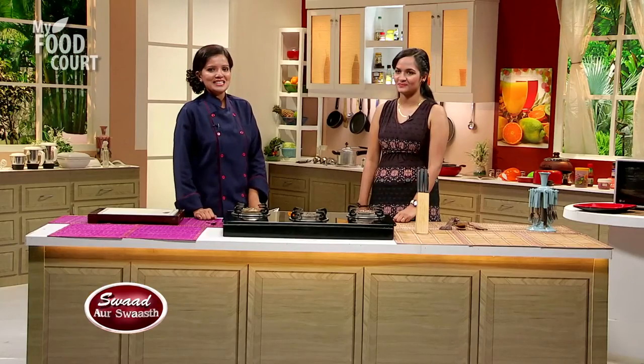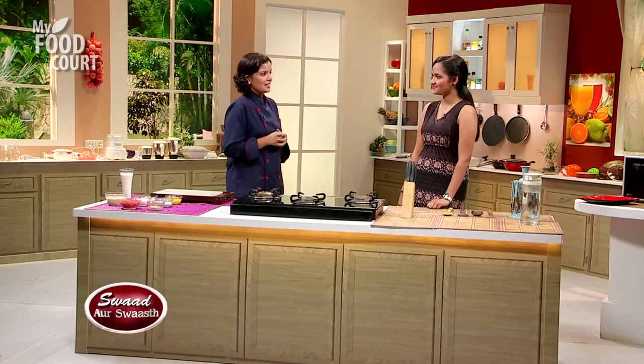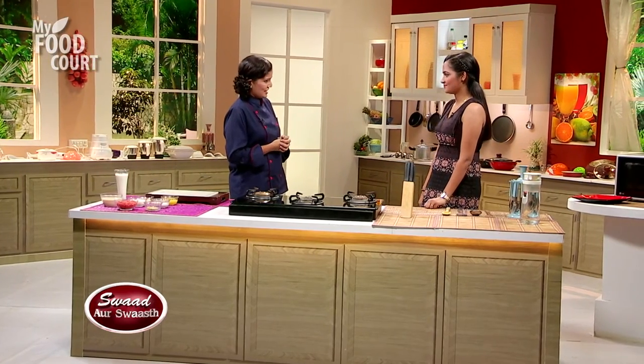Let's go Priyanka! This is Gajar Kheer with a twist from our side. First, let's tell the viewers what we will use in Gajar Kheer.